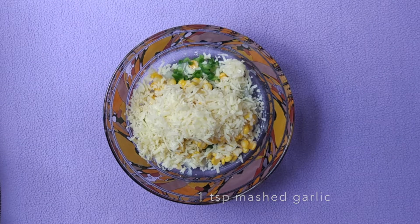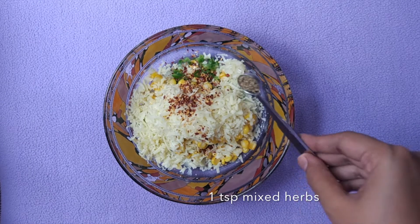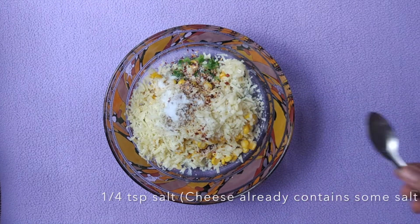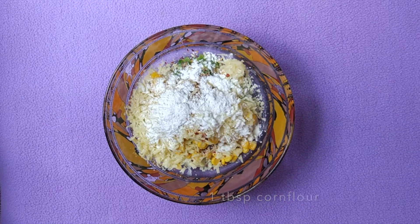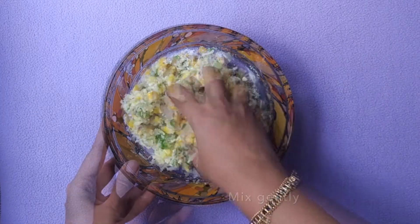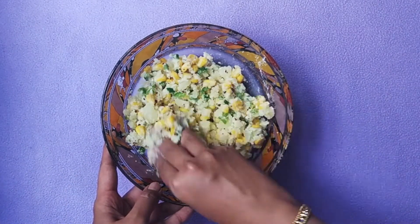Add 1 teaspoon mashed garlic, 1 teaspoon red chili flakes, 1 teaspoon mixed herbs, and salt to taste. The cheese already contains salt so adjust it accordingly. Also add 1 tablespoon corn flour so that the mixture binds well. Now mix it gently with your hands — do not knead the mixture. This should be the right consistency.